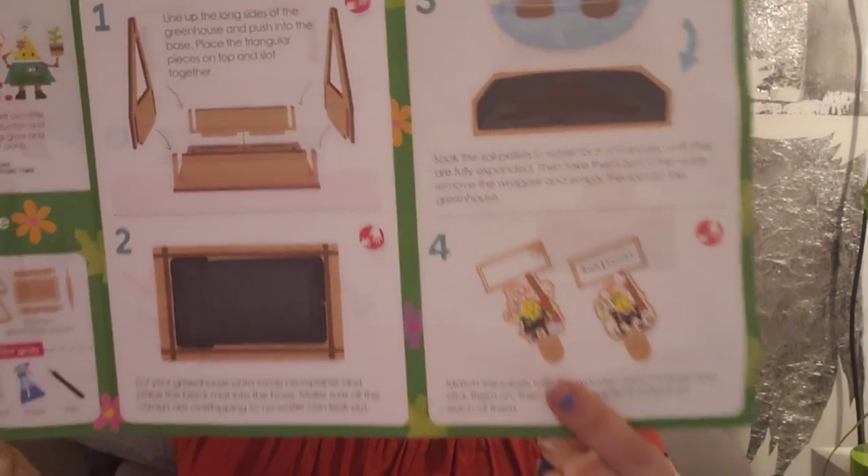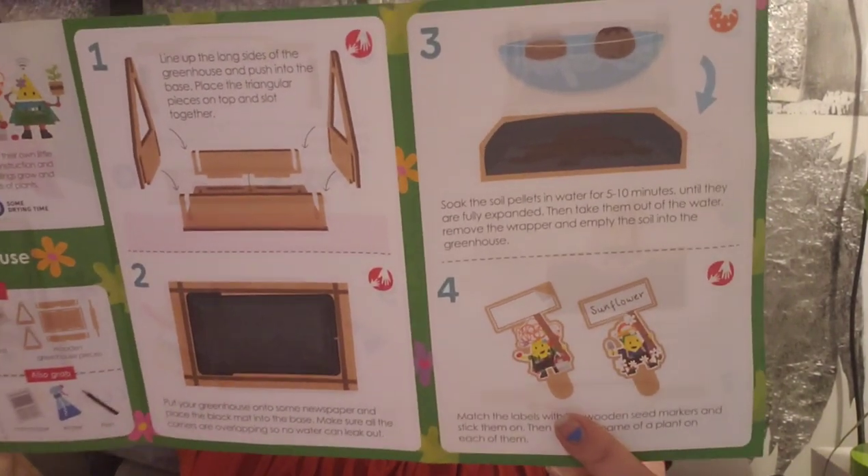The other side has — I see a greenhouse. So a miniature greenhouse that we will be building out of little wood pieces with seed markers. And it contains seeds. That is so cute. And it has stickers to decorate it with — labels and everything.